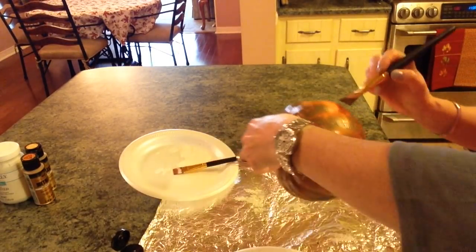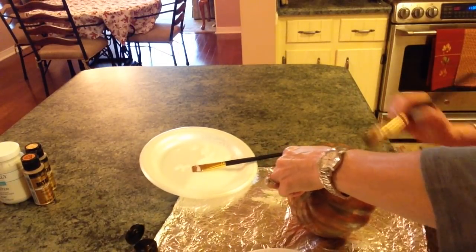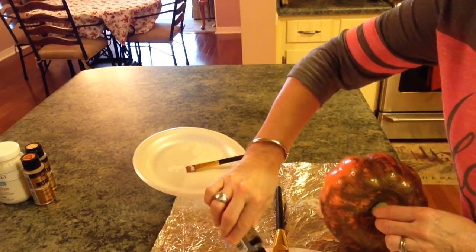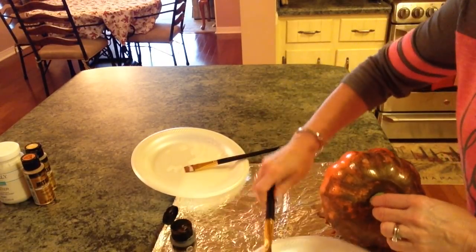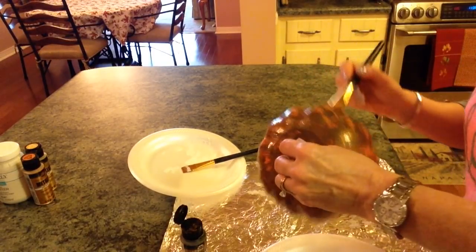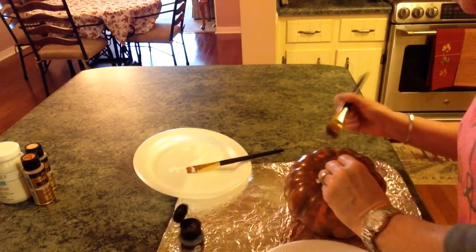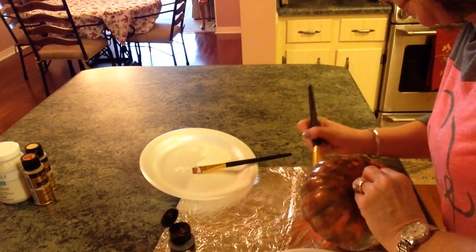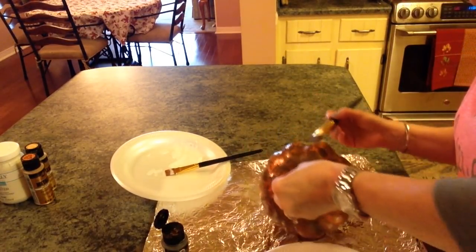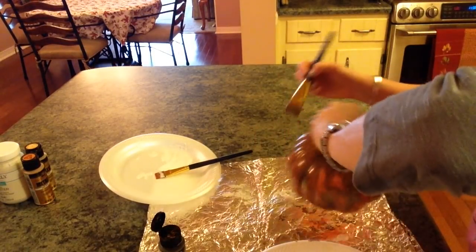I think I like this orange peeking through a little bit, so I may not even do my original plan and put the toasted marshmallow over it — now I don't know because I really do like this. It's funny how when you start crafting sometimes you're like, 'Cool, I like that, I'm not going to mess with it.'